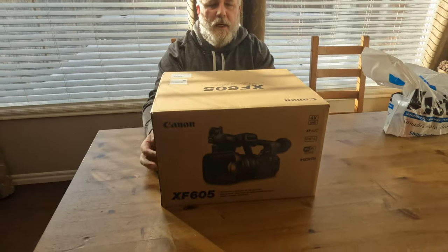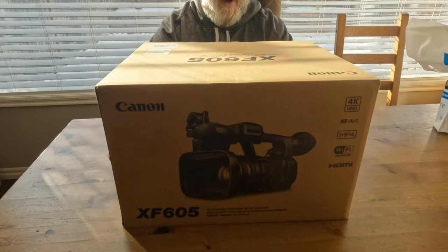Good afternoon and welcome to Rebellion Off-Road. This weekend's adventure is going to be within our house — we decided we were tired of experiencing troubles with our GoPro, so this episode is going to be a short one about a product reveal. In my hands over here we've got the Canon XF605.